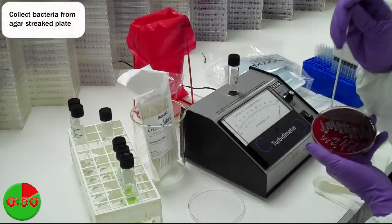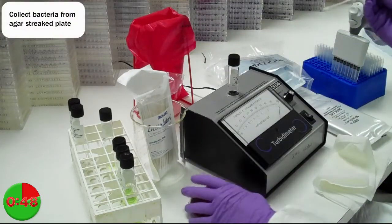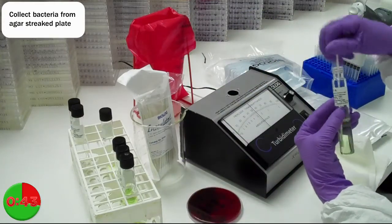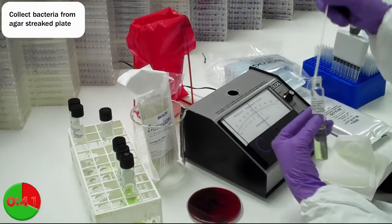Next, collect your sample by holding the inoculator swab vertically and touch the end to pick up bacteria from the agar streaked plate. The swab will automatically collect the amount of cells needed for the test.